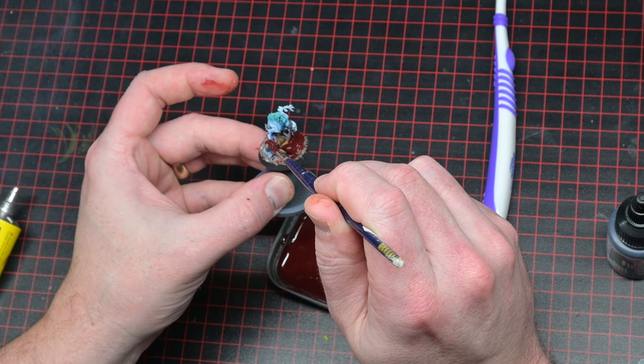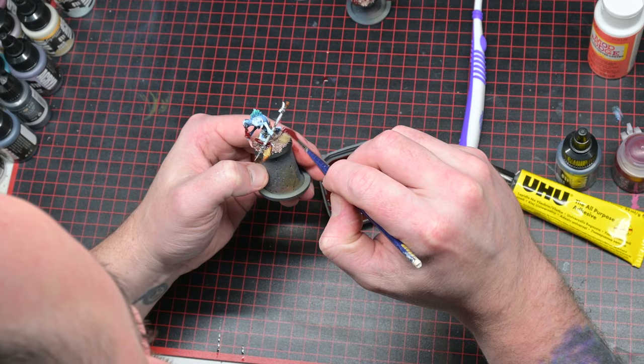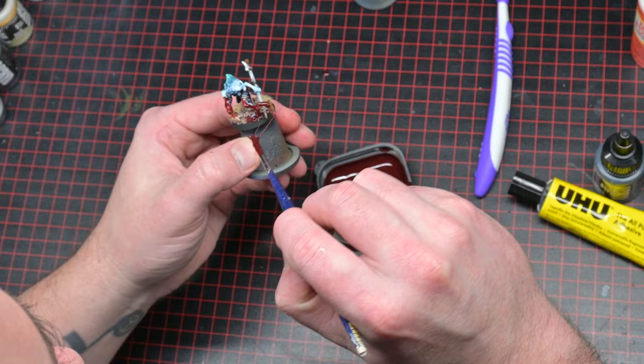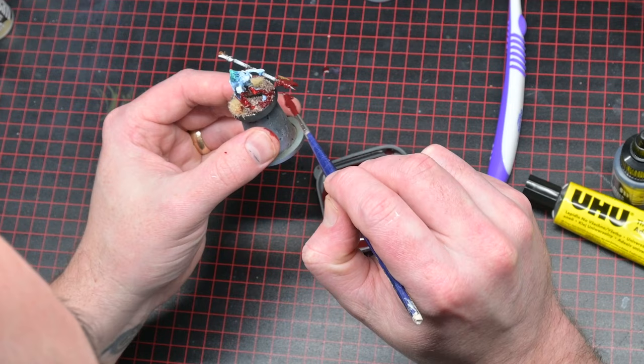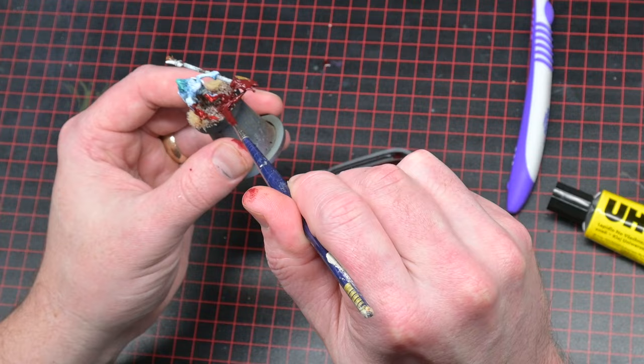Now you can do anything with this stuff, really, just depending on the consistency that you have created and the colors you have used to create your concoction. So you could use this for things like slime if you made it green, you could leave it clear and use it for saliva coming off of big monsters, teeth and stuff like that. It's quite easy to work with. It just takes a bit of time to figure out the consistency you need and the right kind of mixtures. But once you have it — boom — super easy.